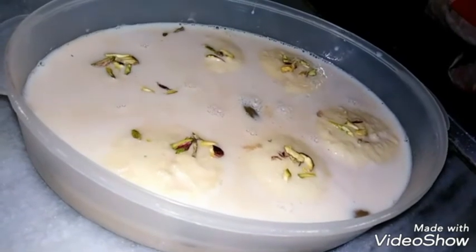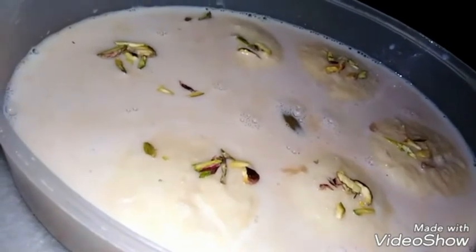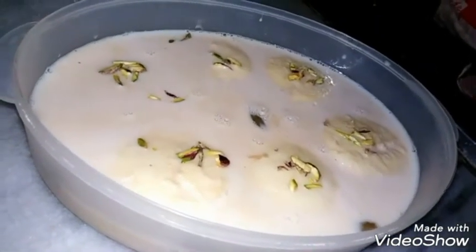We added back the thickened milk. See how it looks. Garnish it with your favorite nuts. Keep it in the refrigerator for three to four hours — or keep it overnight for better results. Serve it cold.